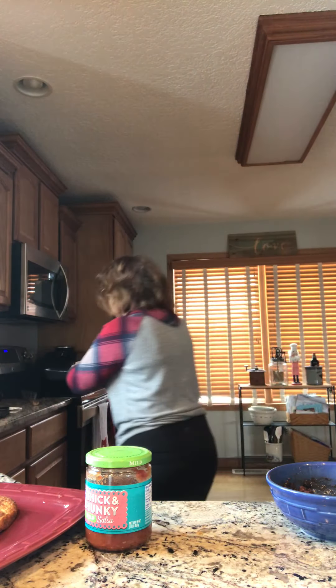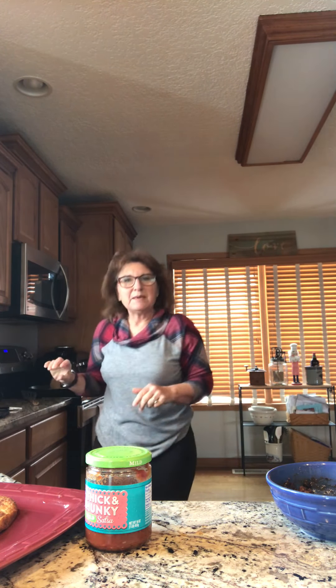I have my skillet ready, and under the tortilla I've added just a little bit of olive oil so it doesn't stick. I'm going to spoon my black bean, salsa, and cilantro mixture onto half of my tortilla, and then I'll add the cheese on top.